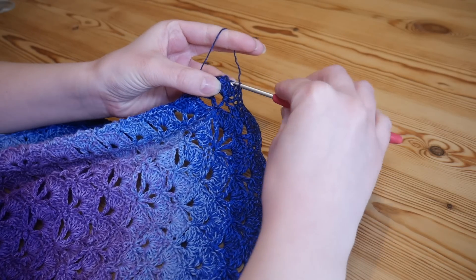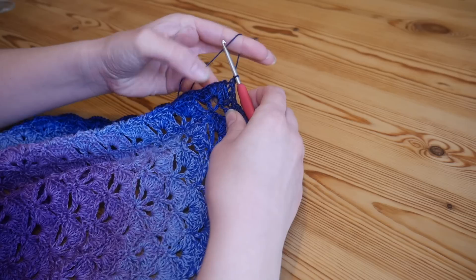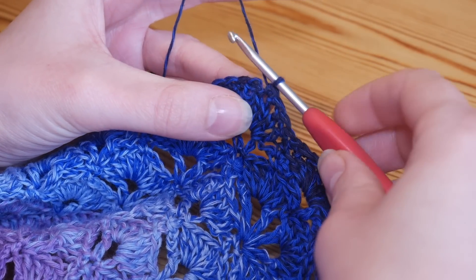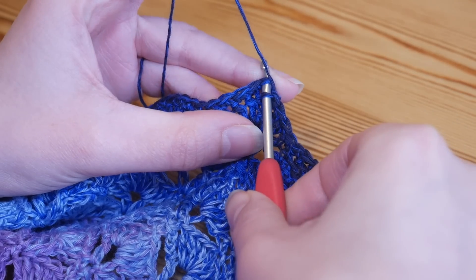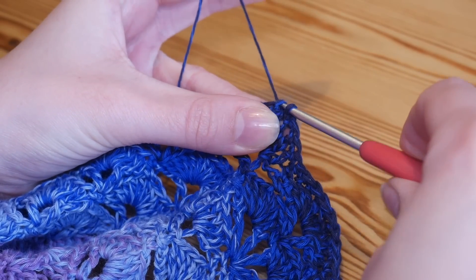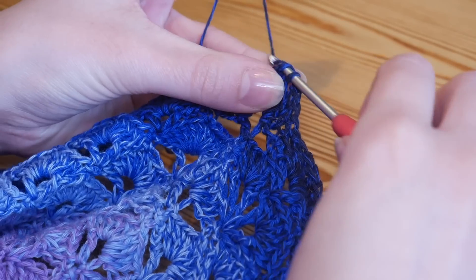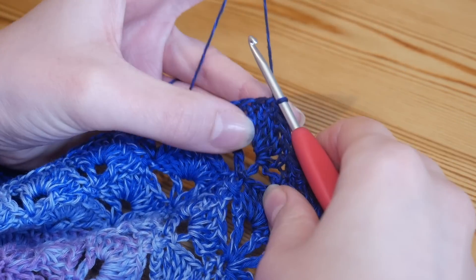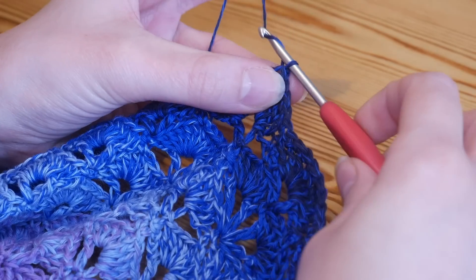When you come to the end, you will do your final stitch — whatever stitch your pattern requires — complete that last stitch, and then you will simply slip stitch to wherever you need to. So you'll insert your hook, yarn over, and pull through both of those loops. That is your project finished.